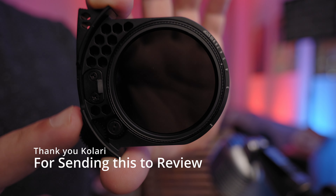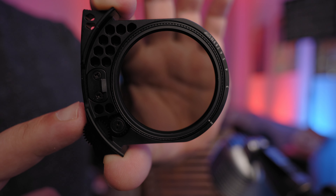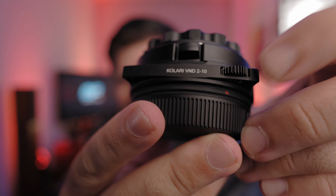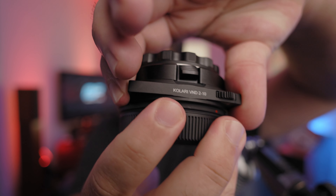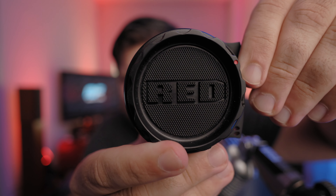The reason I've been really excited to test out this Kolari RF-to-EF VND adapter is that when you put it on EOS R cameras like the R5, R6, and hopefully the R7, the autofocus works absolutely spectacular - just as if you were using one of Canon's own adapters. So I had to give this a try, see how the VND glass works, and for the price it does not disappoint.